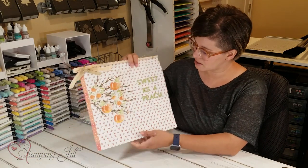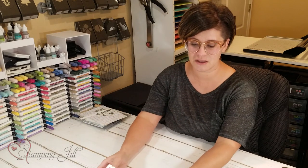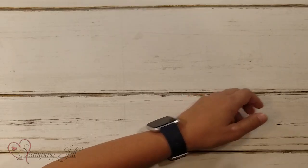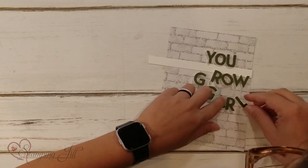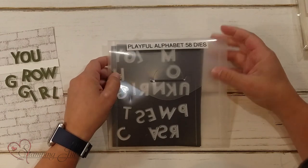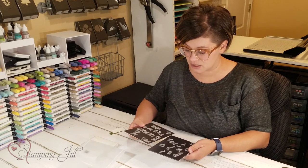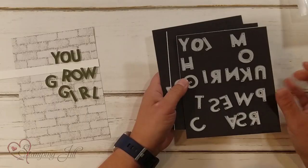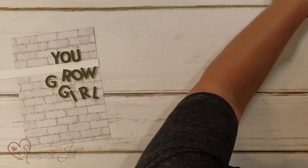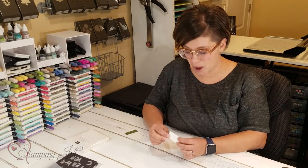Before I show you the next one, I want to show you how I lined up these words and sayings. I want to give you a little tip on that because sometimes it can be a little tricky to get them straight. First, I'll show you what I use to do the letters — the playful alphabet dies. I really love this die set and use it for a lot of different things. It's a great way to get a fun word on a card and it's just a really great size. I also used our foam adhesive sheets — they give your letters dimension so they'll pop up off the page.